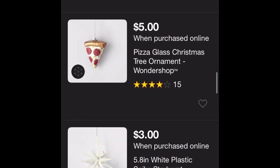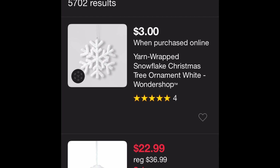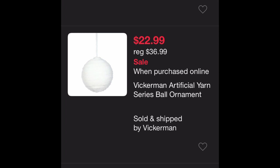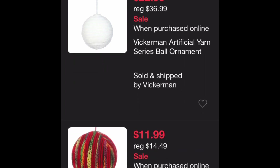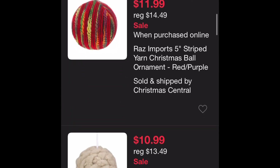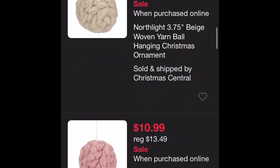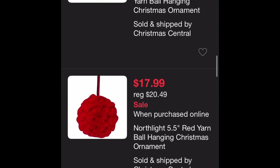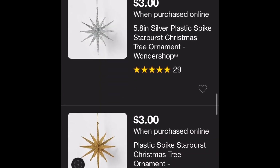I went to Target and typed in 'yarn ornaments' to see the prices. Look at this — $22.99, the regular price was $36.99. This one is $11.99 and it's just a ball. $10.99, those are on sale. $17.99.